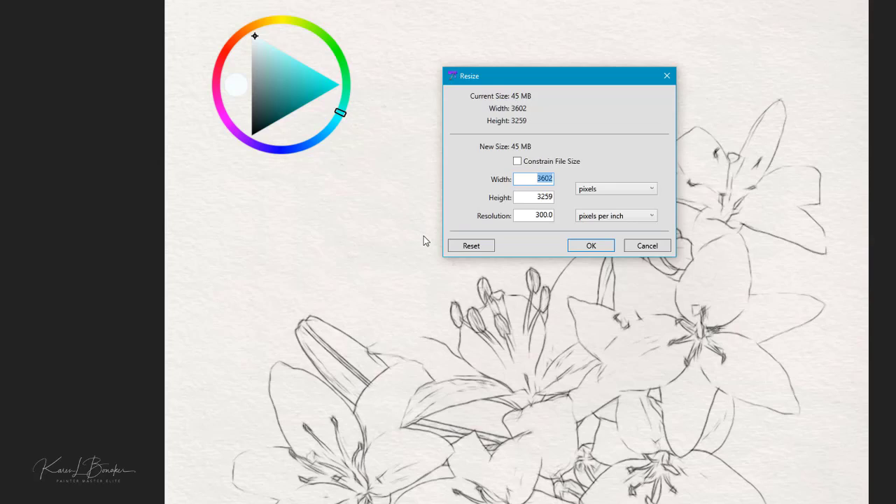A lot of times, take that into consideration when you're working, making sure that it's not too big or too large. And in this case, if I don't plan on printing this particular piece, I would probably work at a little bit smaller size. But in terms of what I'm working with today, I'm just going to keep it at the size and resolution that you see here, and I'll go ahead and cancel that.